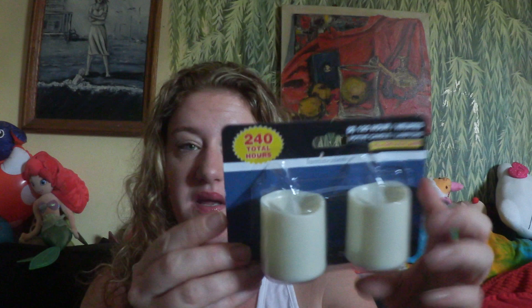My daughter also got this scented hairspray by Salon Selectives. This stuff smells like apples — it smells so good, I just want to spray it now and smell it. It's really cool.